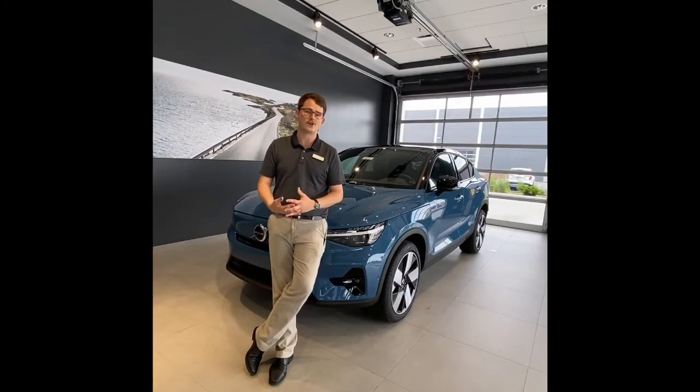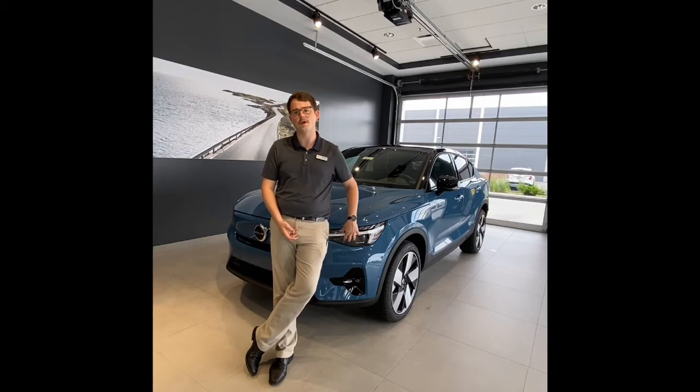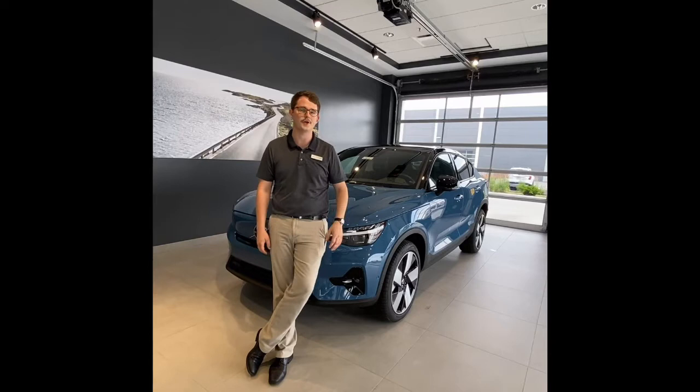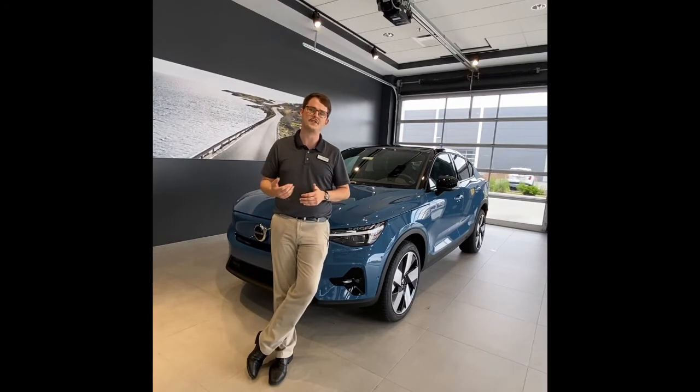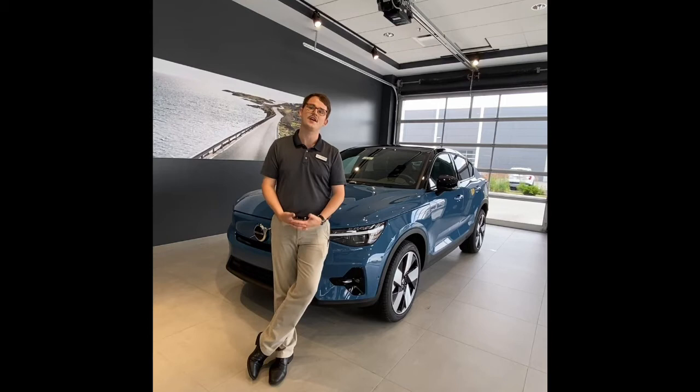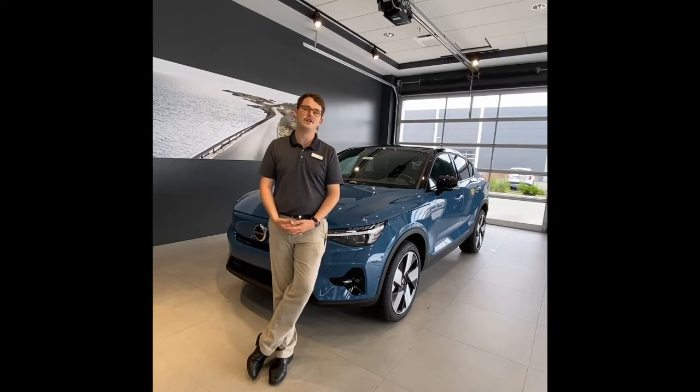We have a four-year, 50,000-mile bumper-to-bumper warranty on this vehicle - to be expected on luxury cars. Second, we have an eight-year, 100,000-mile warranty on just the battery. Any issues with that, we will take care of it. People are really nervous about these batteries because they're significantly expensive, but as I mentioned, we can repair the battery module by module rather than replacing the whole unit, and you're covered for the first eight years and 100,000 miles. Last thing - you get 250 kilowatts worth of free fast charging through Electrify America, so you can charge up really fast a couple of times for free.